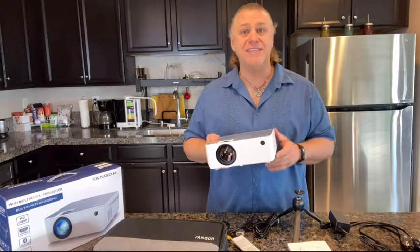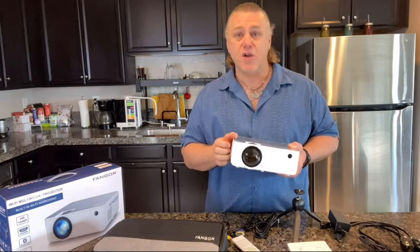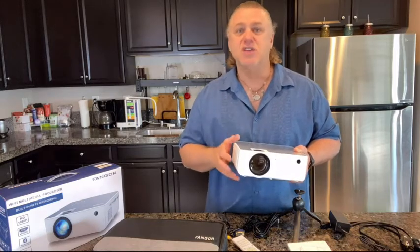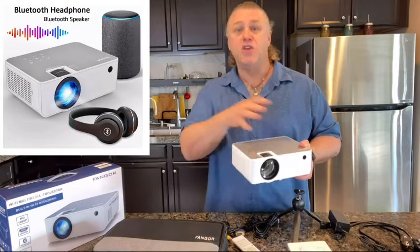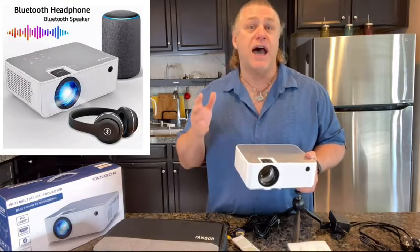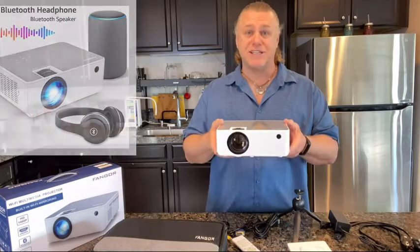It also has built-in stereo sound speaker providing you every detailed sound to enjoy the audio from different scenes. Plus with Bluetooth you can connect your ideal Bluetooth speaker wirelessly or headphones at any time.